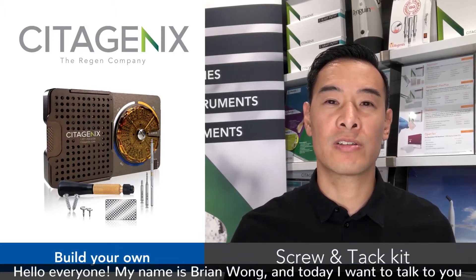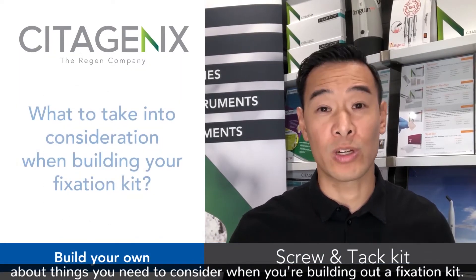Hello everyone, my name is Brian Wong and today I want to talk to you about things that you need to consider when you're building out a fixation kit.